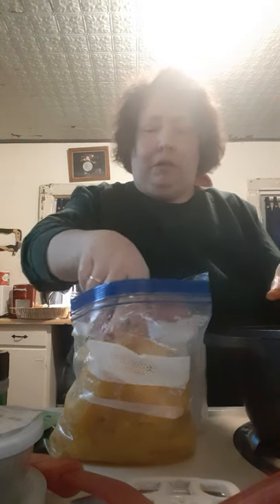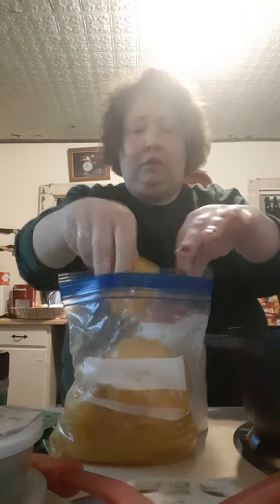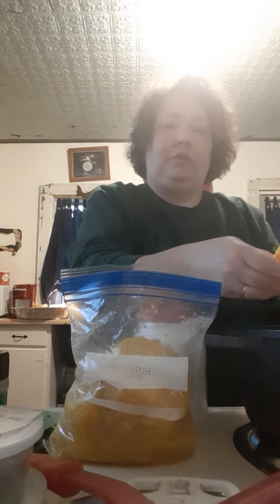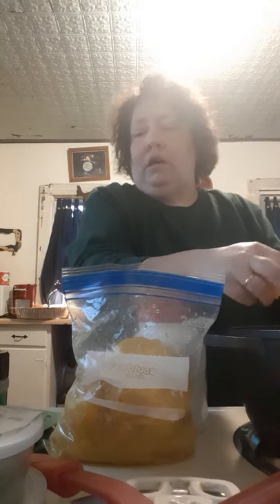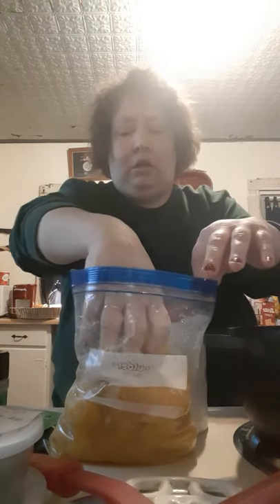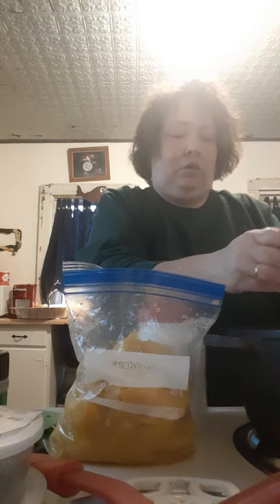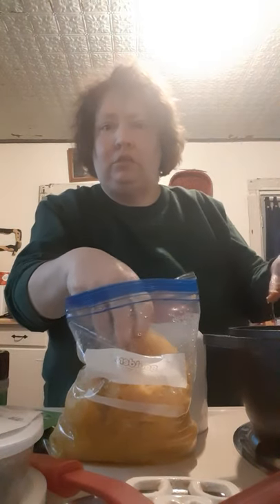I will put some garlic in here in a minute — I just forgot to grab it out. Once these vegetables get cooked down, I do have some turkey stock that I'm going to be adding to give it a little flavor. We've got some good stock and broth flavors. I'll also add some whole thyme leaves, some sage, some rosemary, some salt, and some pepper.